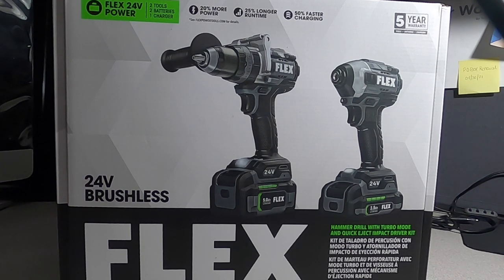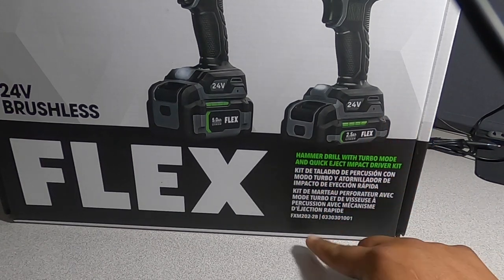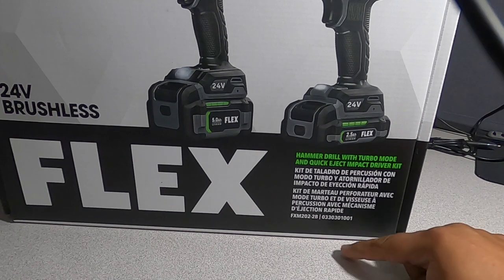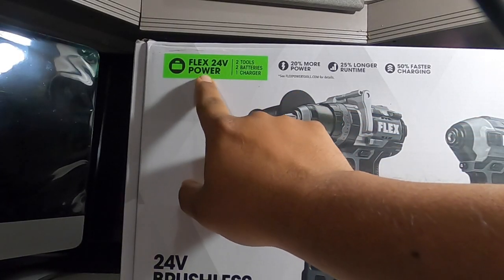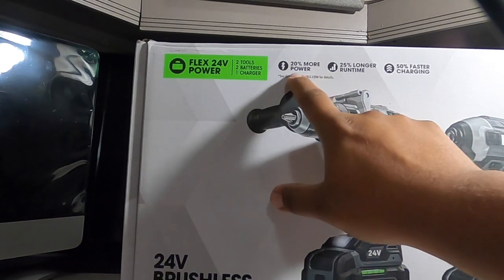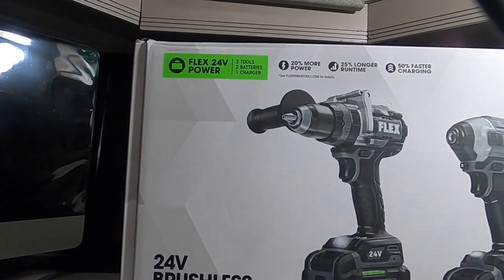Let's start with the unboxing. We have a hammer drill with turbo mode and quick-eject impact driver kit. The model is FXM 202-2B. It says Flex 24 volts power tools, two tools, two batteries, one charger. It claims 20% more power — we're going to see if that's true — and 25% longer runtime.